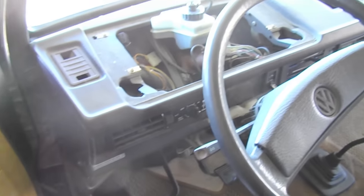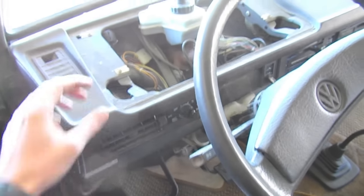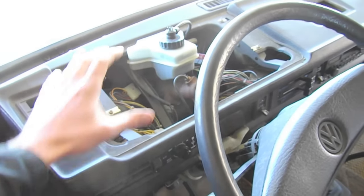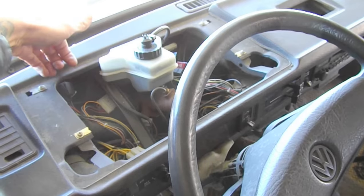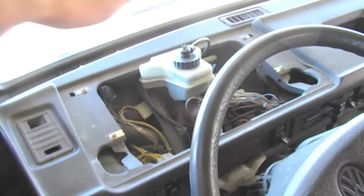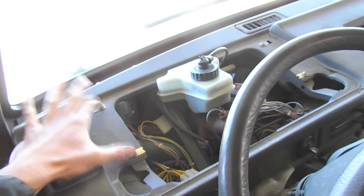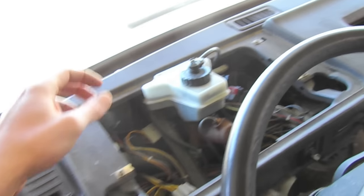I've been taking apart the dash here and thought I'd film it a little bit. First off, I took off the gauge cluster — it just has a cover which you grab with both hands and just pop off, and then you can check your brake fluid as well. Then there are four screws that hold the gauge cluster on.